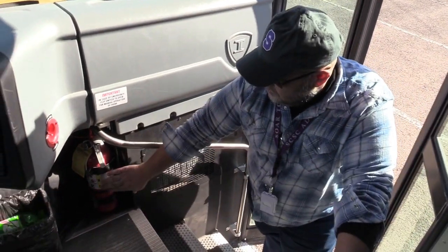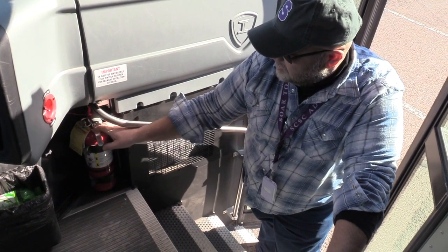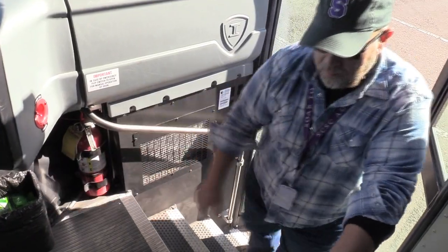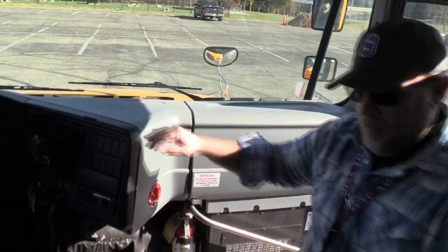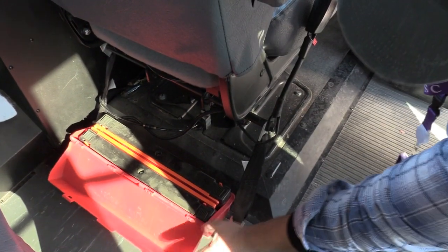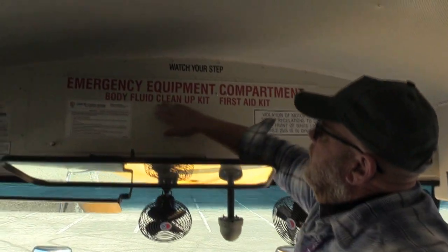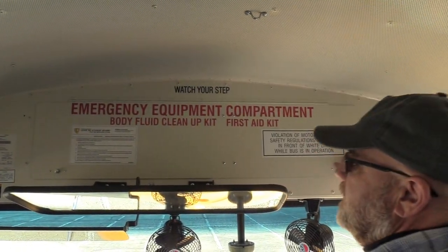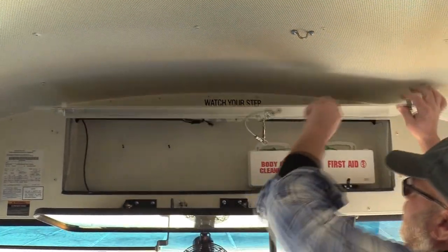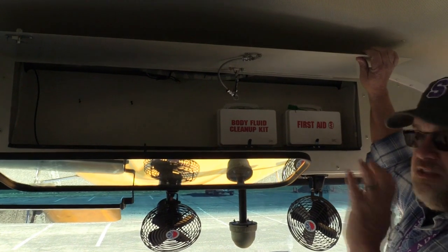I'm going to check my five-pound fire extinguisher. I want to make sure it is mounted and secure, the pin and seal are in place, and the charge is in the green. I'm going to check my reflective triangles to make sure they are mounted and secure, and I have at least three red reflective triangles that are not cracked, broken, or missing. I'll check my body fluid cleanup kit and my first aid kit to make sure they are mounted and secure, and everything on the list is included.